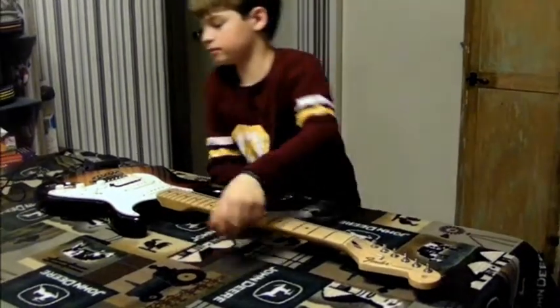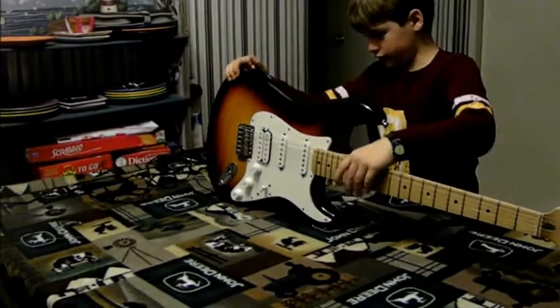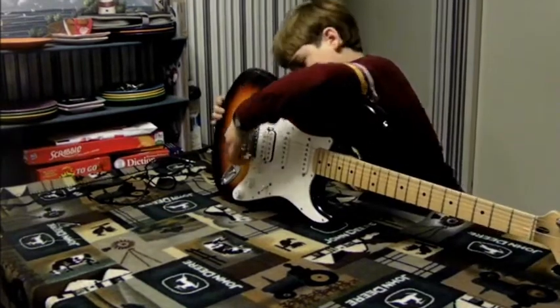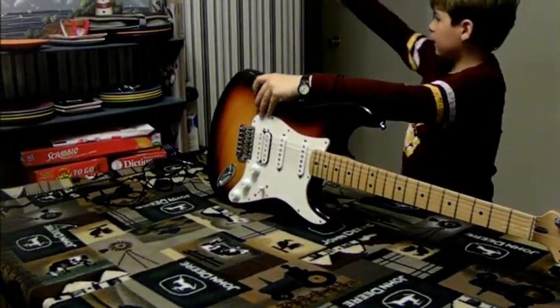Alright, now take this over, and kind of push the string through until you find it through the back, and just pull it out like that.